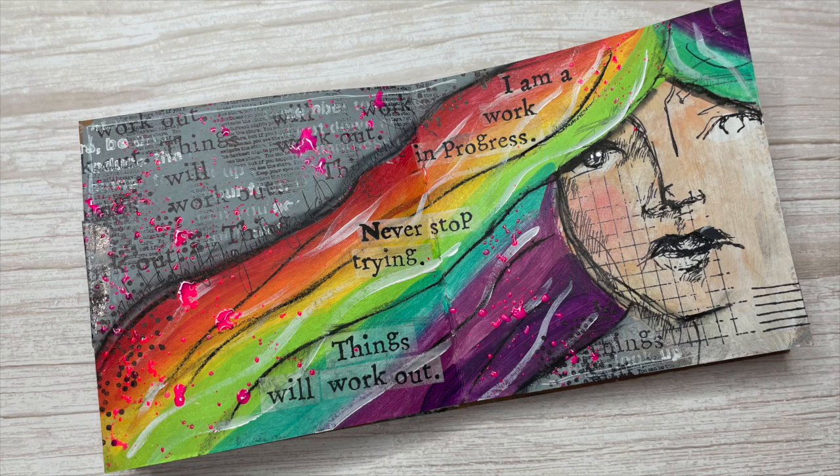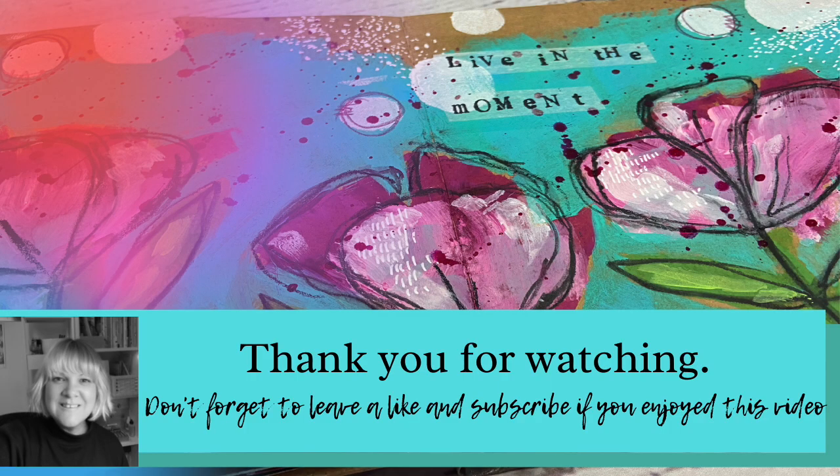This is a really quick video — a nice simple but effective art journal page. Thanks for watching; I hope you've enjoyed this quick video and I hope to see you again soon.